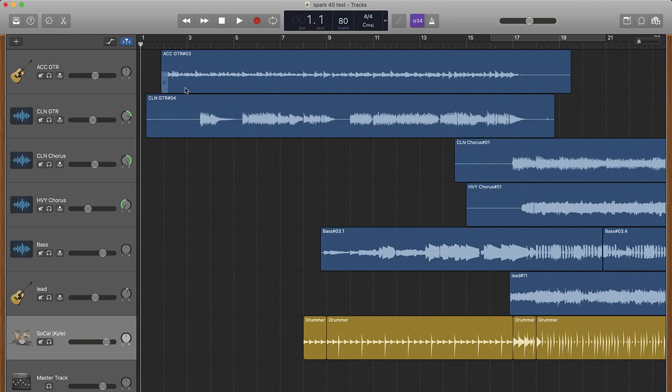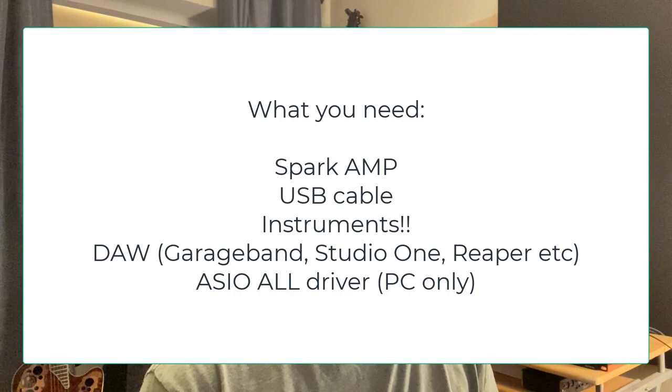For my test, I'm using the Spark Amp plugged into my MacBook using GarageBand. If you're on a PC, you can use PreSonus Studio One — that comes free. You'd also have to download an ASIO driver; I'll put some links in the description as well. With Macs, you plug it in and it works. With PCs, there's a bit of configuration, but it's not a big deal.